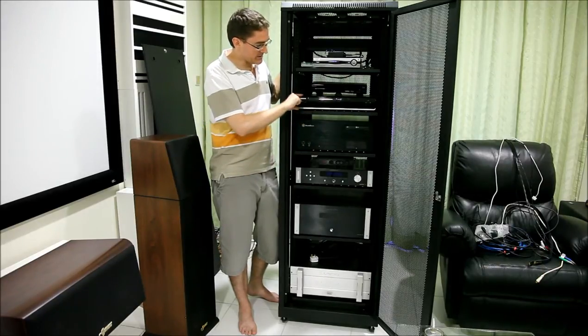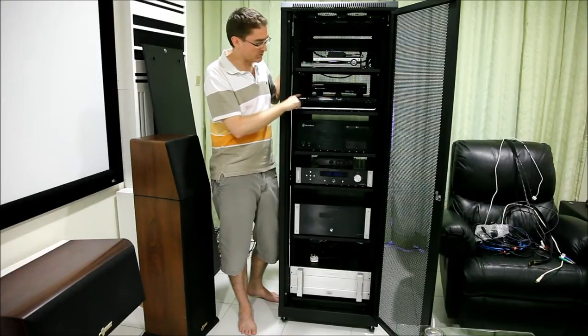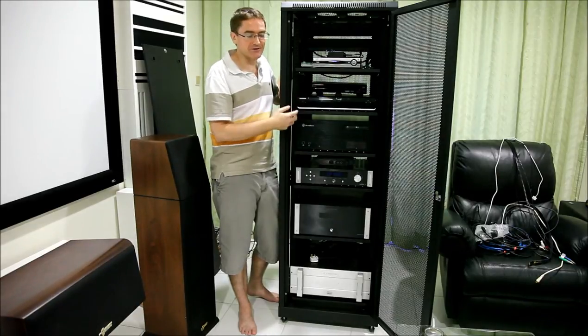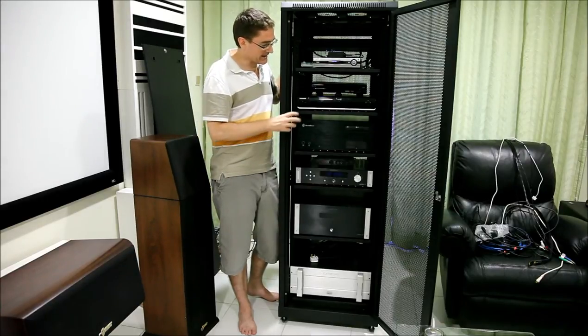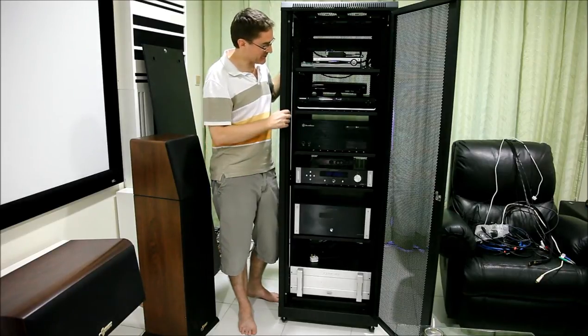Then up here I've got my Samsung Blu-ray player, the BDP 1400. This is the first Blu-ray player that I purchased. It's far too slow at loading movies — I haven't actually seen how fast some of the new ones are, but it really irritates me how long it takes to load up a movie on this. Unfortunately it's still working so it's a bit hard to justify getting something else at the moment.